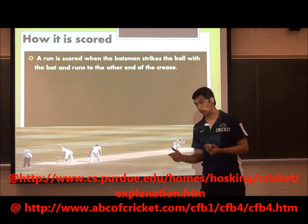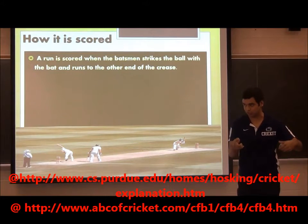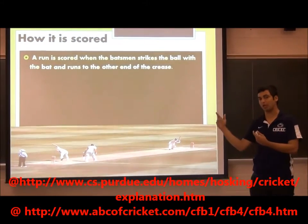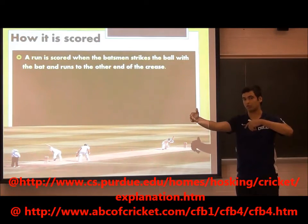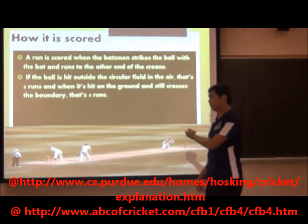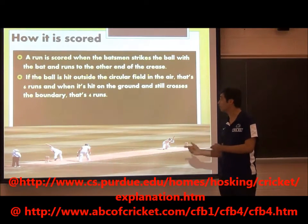How a run is scored: you literally just touch the ball, go up, touch it, and you can run. Like in baseball where you stop it and then run — it's the same thing, but you can run across even if you hit it hard. If it doesn't cross the boundary, you can still run as much as you can until the fielder throws it back to the bowler. And if the ball is hit outside the circular field in the air, that's six runs. If it's on the ground, that's four runs.